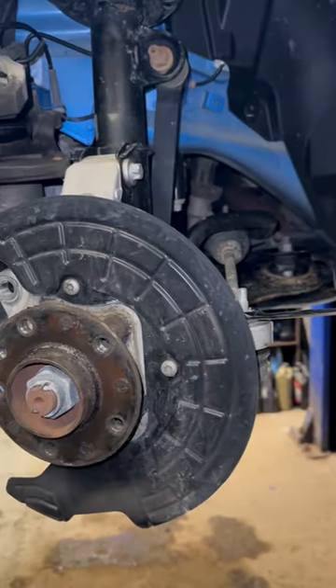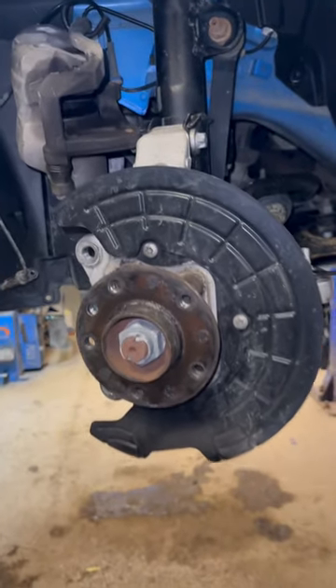If you're having that problem, you know that's what it could be. Check your bushings — that one's blown out.